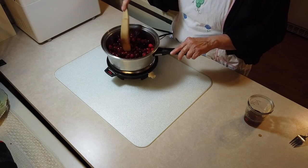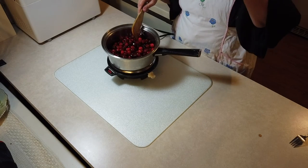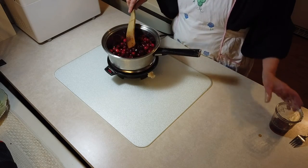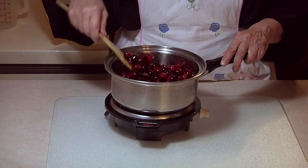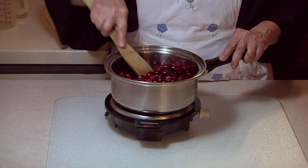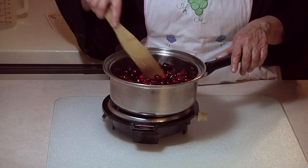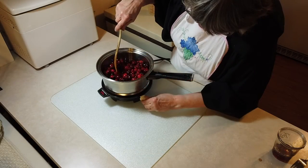A friend of mine and I were having a discussion on whether honey gets old — that's one of the few foods, I guess, that does not expire. Isn't that something? Ah, I hear the cranberries! I'm going to turn the heat down a little bit.